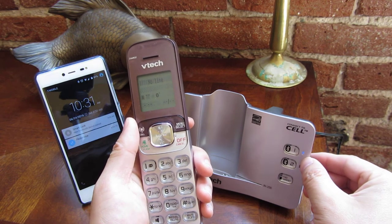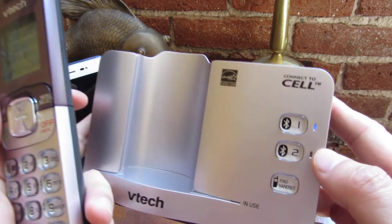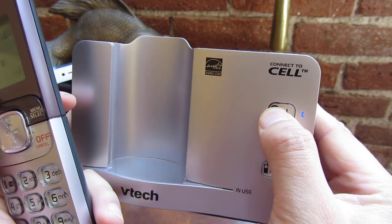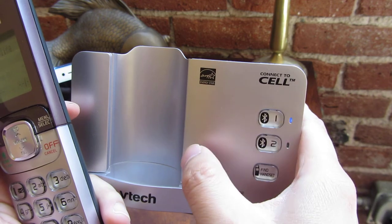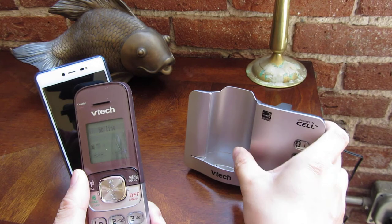You'll notice there's a blue light here, meaning it's actually paired with that phone. What I'm going to do is push this button until there's a blinking blue light. You'll notice there's a blinking blue light now, and if I push it one more time, that phone is no longer paired.